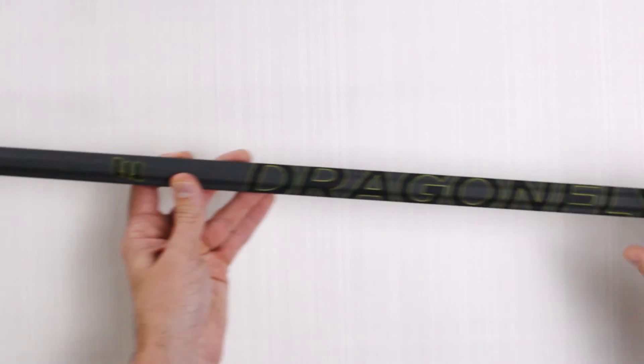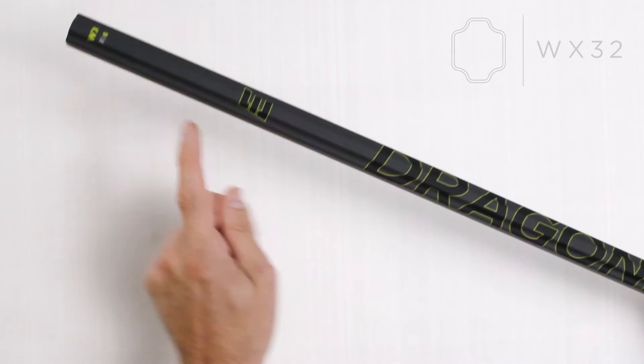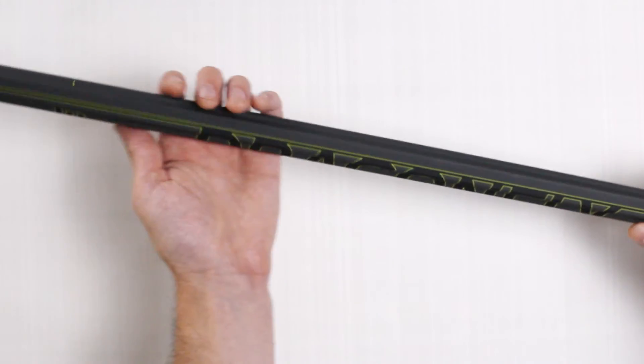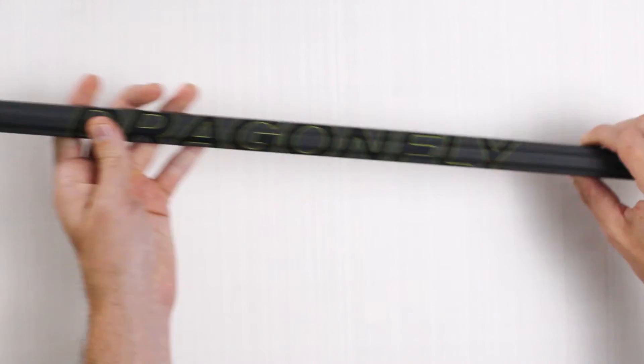The last shaft we have is the WC32 with its Flex IQ of 6. The WC32 features distinct edges and grooves which run along the entire length of the shaft, providing extra control for offensive players who like to finish inside the 15-meter arc.